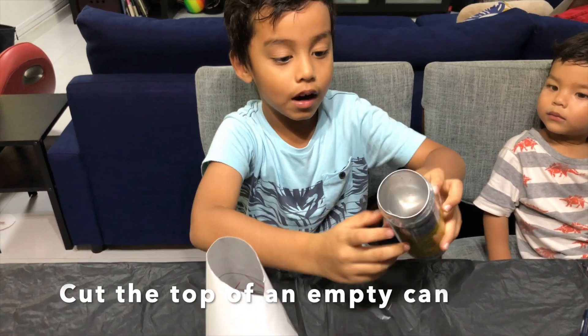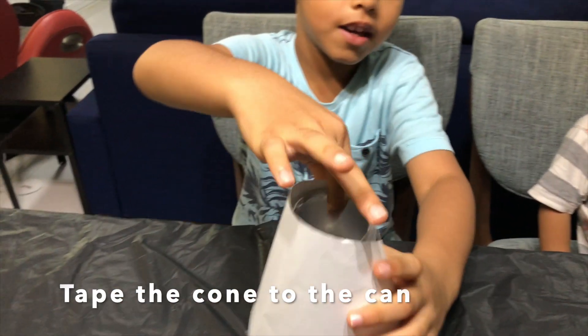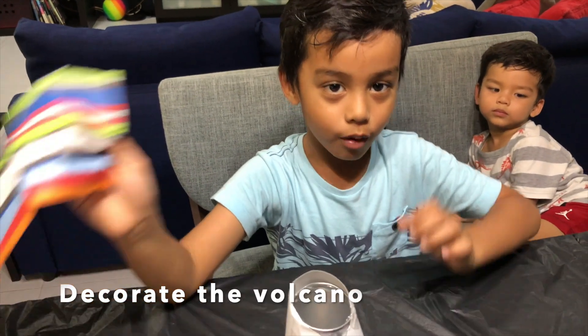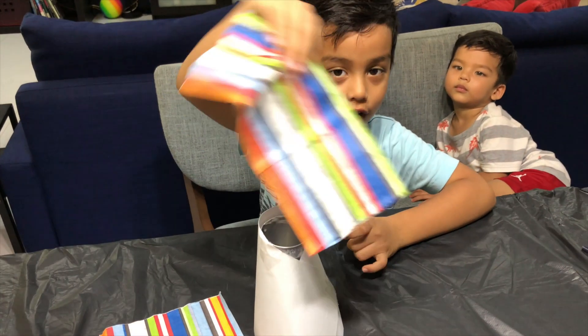Ask an adult to help you cut the top off. After this, we are going to put the spoon on top. Tape it here and here. Now we are going to decorate the volcano — you can use colored paper or paint it, but I am going to use colored paper.